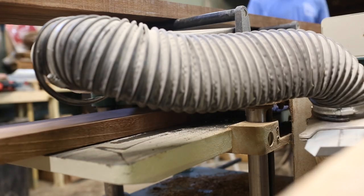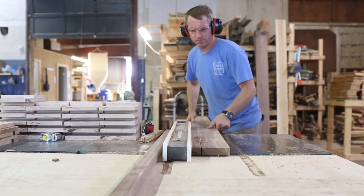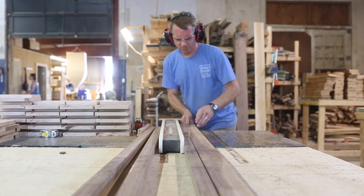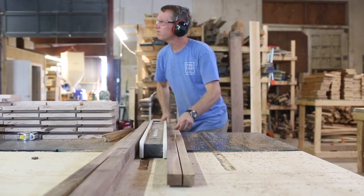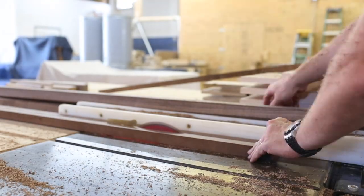Once we get done planing and joining and all the good stuff, we move over to the table saw. We set it, and the first edge that we run against that table saw is the joined edge, and from there all the cuts are straight. Then I get all of my thick strips cut.